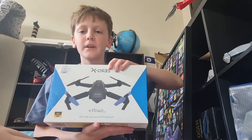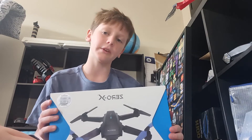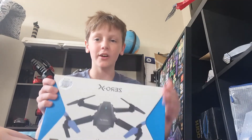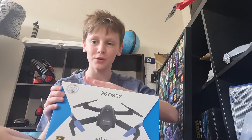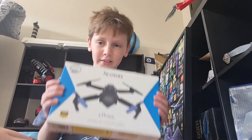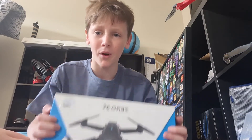Hi guys, what is up! Today I'm going to be doing an unboxing video. I got it from JB Hi-Fi — the original price was $129, but there was a sale this Christmas and I got it for only $64. That is pretty cool. I'm going to be unboxing this today, so hope you guys like this video and let's get on with the unboxing!